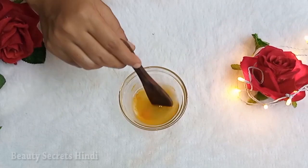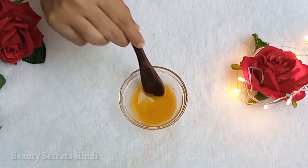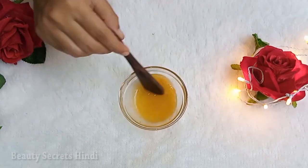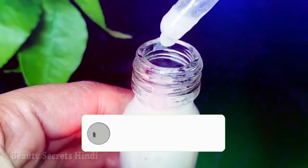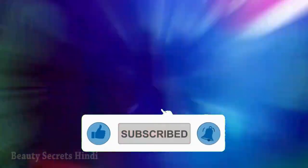Let's start and I'll tell you how to make this night serum to clear hyperpigmentation, dark spots, melasma and freckles. But first of all, please subscribe to my channel and press the bell icon so that you can see some amazing DIYs, home remedies and treatments on my channel.